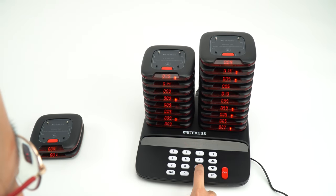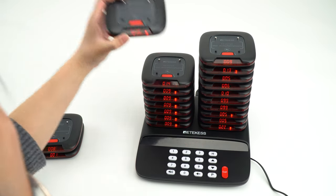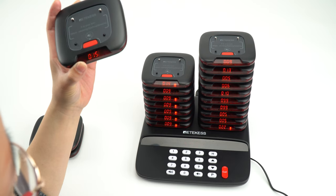And press the number 999. And press call.